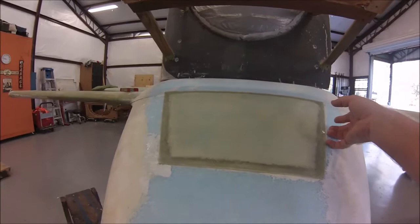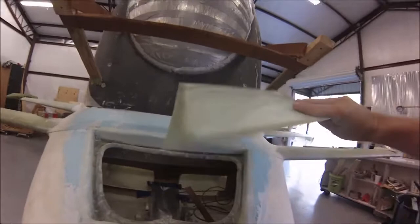I've been working on this. This is the access door, pretty much per plans — nothing special there. There's the contour of that.